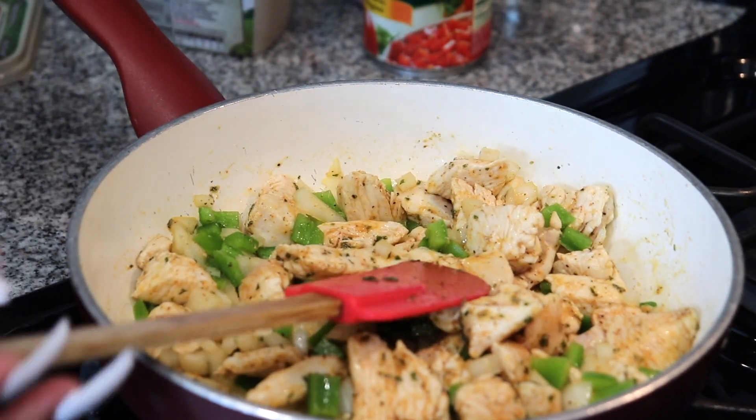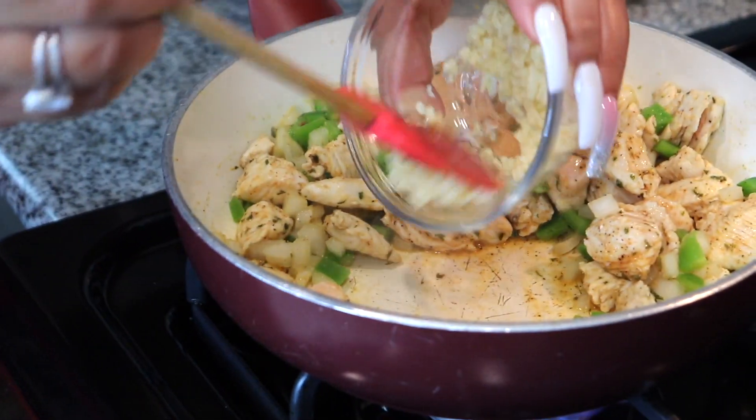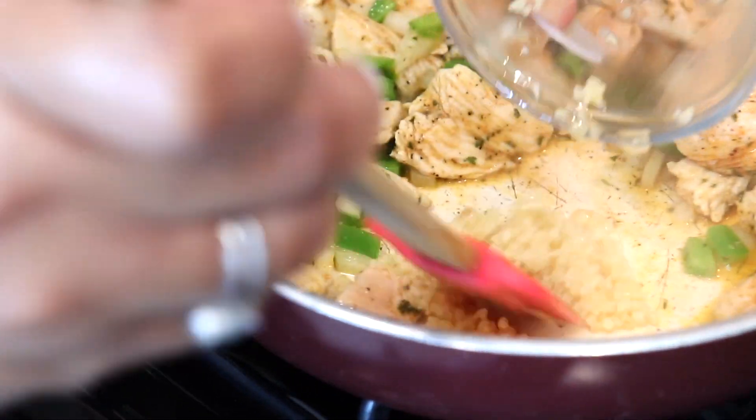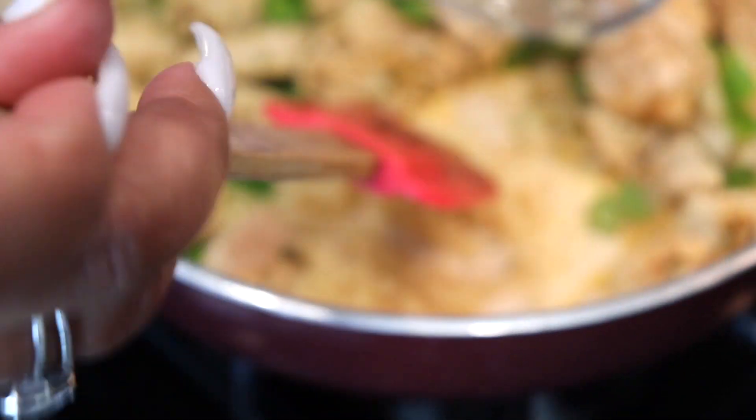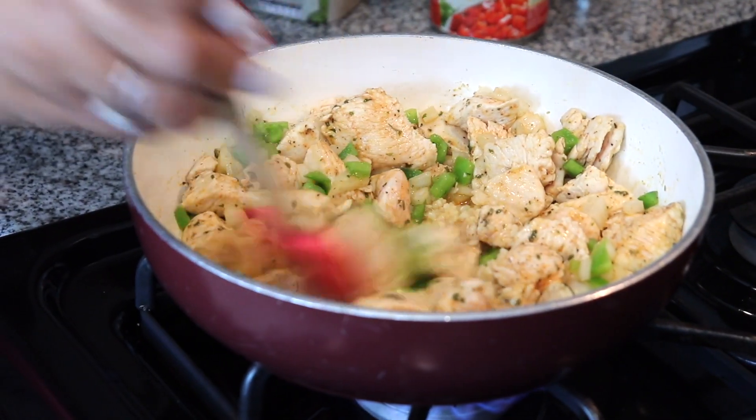Okay, now I'm gonna add my garlic — find an open spot and put it in there. I have all the measurements down below.